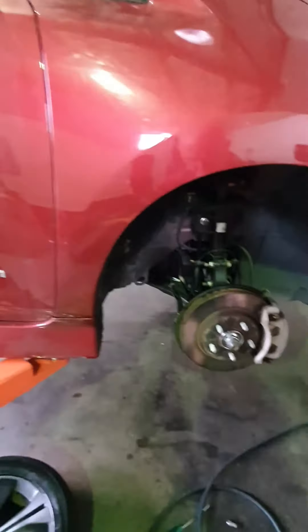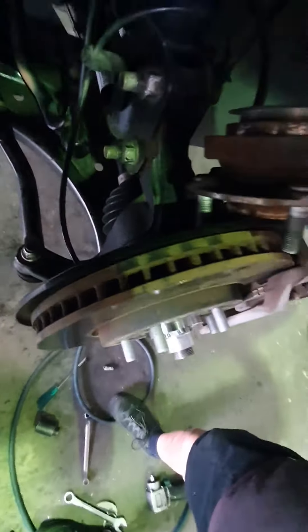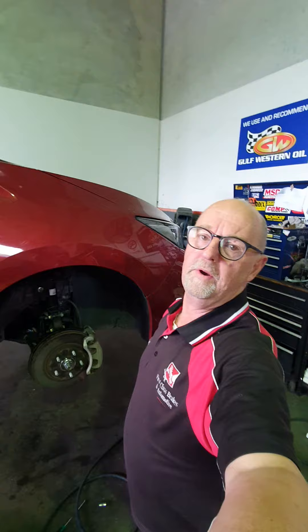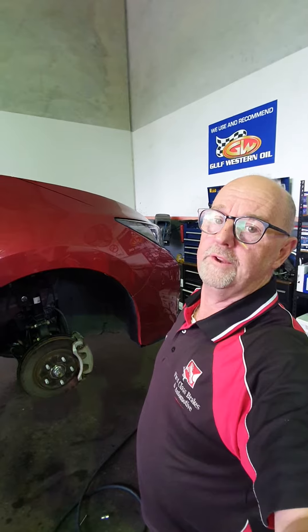One thing to make sure — please, please, please make sure you remove the ABS sensor wire, because it sits in that channel there. If you don't remove it and you go to pull out the bearing, you'll bust the sensor, and that's going to cost you some more money.